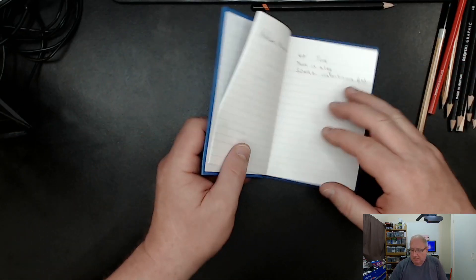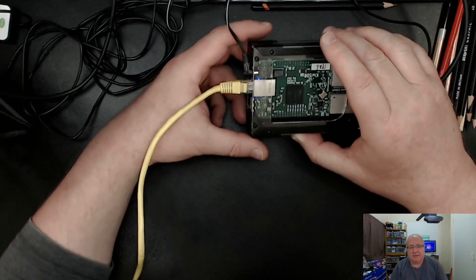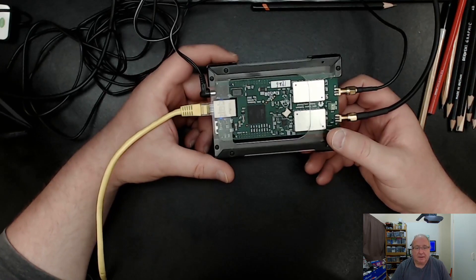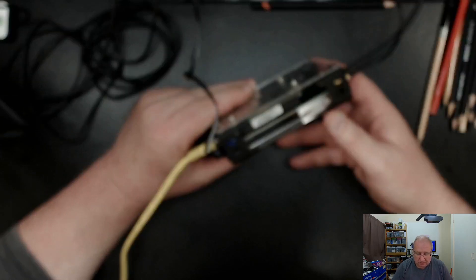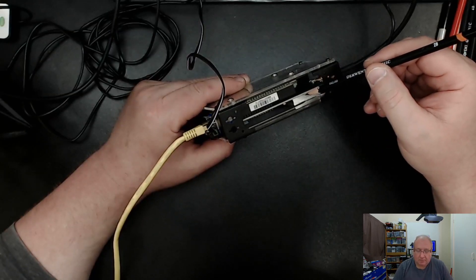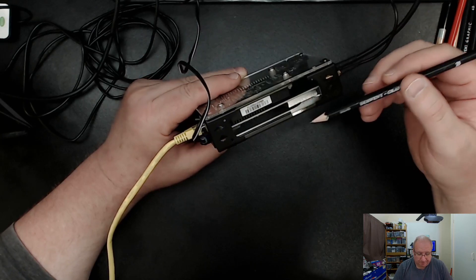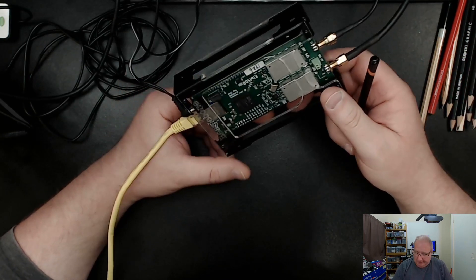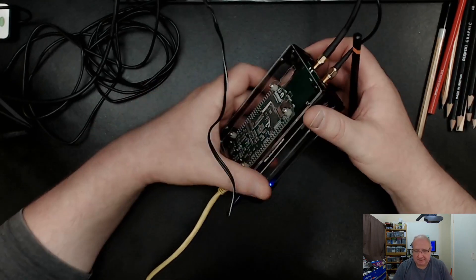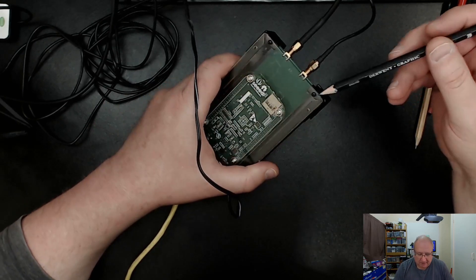Let me switch to the webcam. So here is the actual Kiwi itself - all it is is a daughterboard on top. That's the Kiwi board, and underneath you've got a BeagleBone SBC, or small board computer. When you buy these they come with an SD card in a little box, and you want to keep that safe.